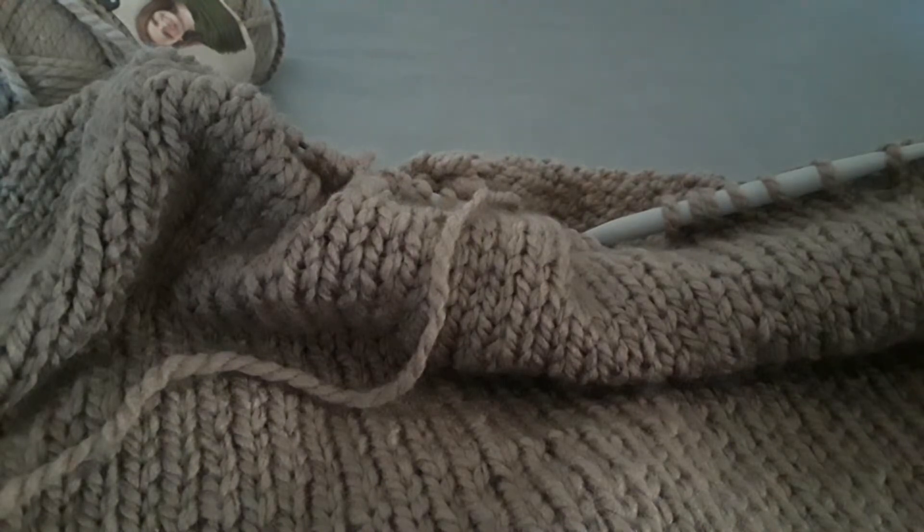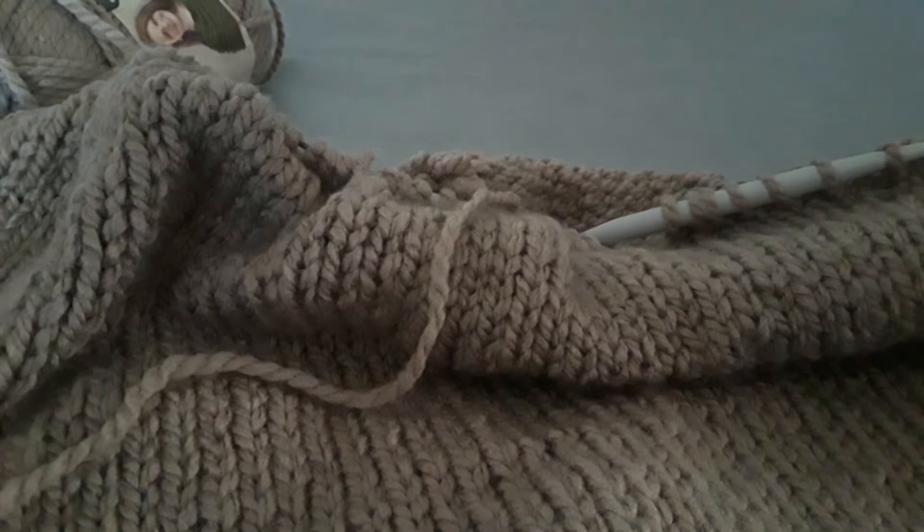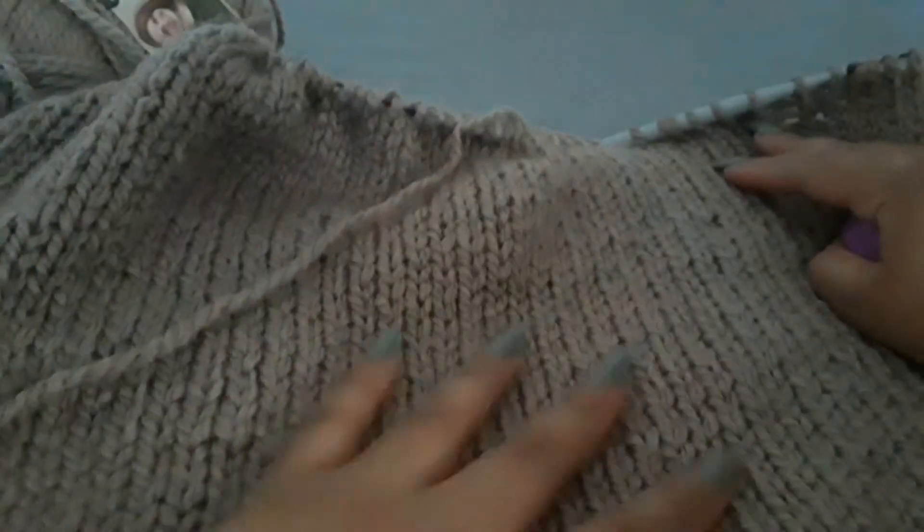Today I wanted to continue filming working on the True Love Turtleneck Sweater that I'm a test knitter for, for LadyJCrochet on Instagram. And this is what I have so far done.